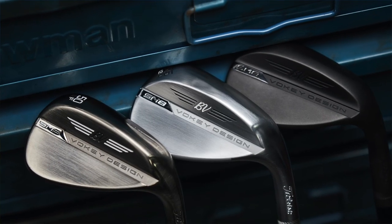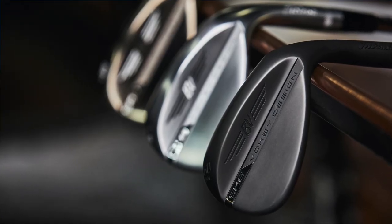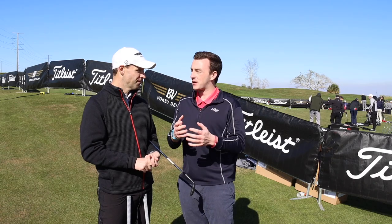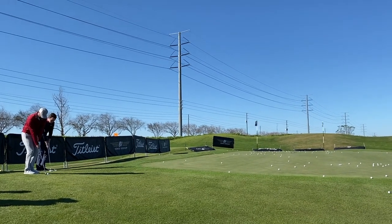Just like Justin Thomas, the takeaway for everyone is think about how you use your wedges and make sure you find a fitter who can help you find a grind to complement your swing. The unique thing about wedges is that this exact model can be played by a 20 handicap or by the best in the world, whereas with drivers or irons that might not necessarily be the case. You might find yourself getting fit for the exact same type of wedge that Justin Thomas or Jordan Spieth is playing — it just depends on your game, your swing, and the way you want to play your shots around the green.